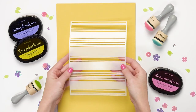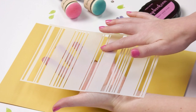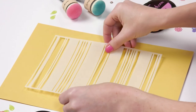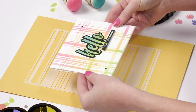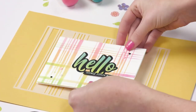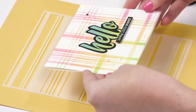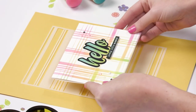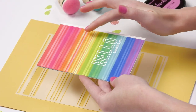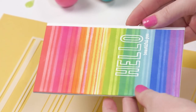This is the Mixed Stripe stencil and I love this one because there's a lot you can do with it. You can see there are varying widths — chunky stripes and really skinny stripes all in different proximities to one another. One example shows the stencil used both horizontally and vertically to create almost a tartan or plaid effect with beautiful spring colors. Another shows tiny little lines close together in really beautiful rainbow hues using our exclusive hybrid inks.